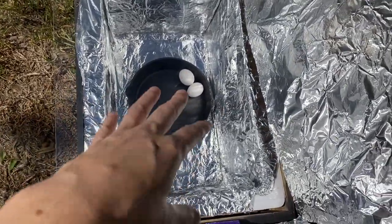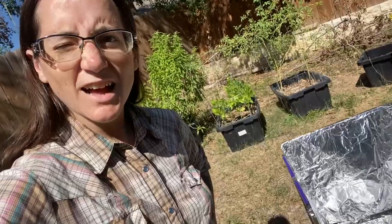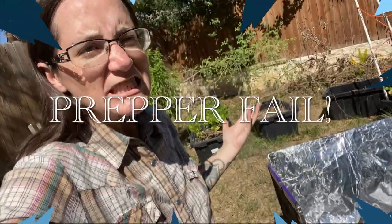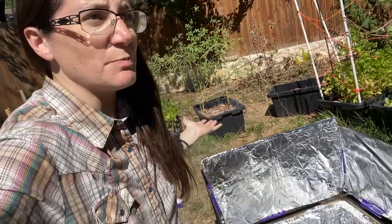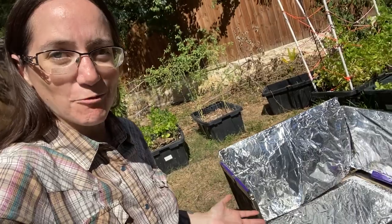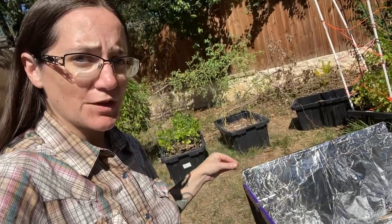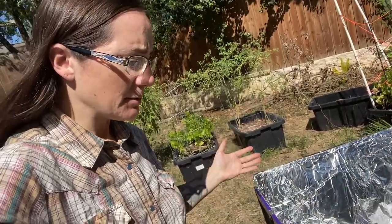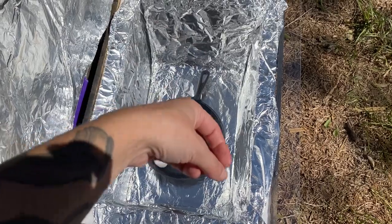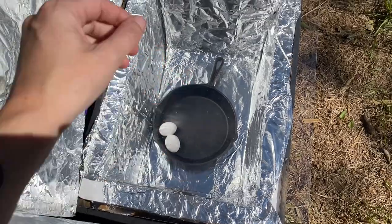Eggs should only take a couple hours. I'm just testing this right now — testing the eggs, testing the heat. Unfortunately I don't have a temperature gauge because I ran out of batteries on my temperature gauge. Prepper fail — it's watch batteries, and I don't store watch batteries. Anyway, we're just going to come back in a couple hours. You have to keep in mind with solar ovens: you do have to continually move them with the sun, wherever the sun is. So you have to keep an eye on it. You can also cover it with tinfoil or some sort of a lid to make sure it's retaining the heat in the pan or pot as well.